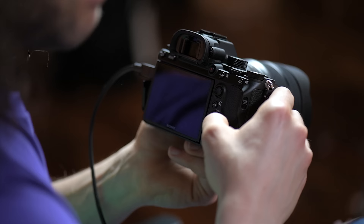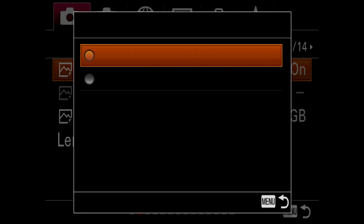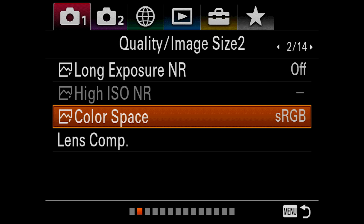Moving over by hitting the arrow on the back of the camera: Long Exposure Noise Reduction — I turn this off. I do not want noise reduction on. It's going to affect your JPEGs, but it will not affect your RAW files. Color space — I leave it at sRGB. Lens compensation — I don't even touch this and just move on.